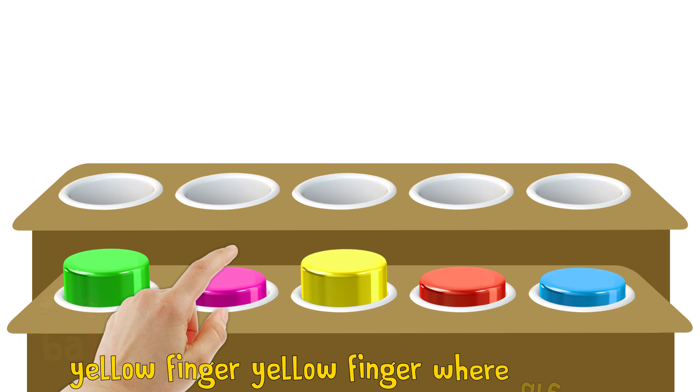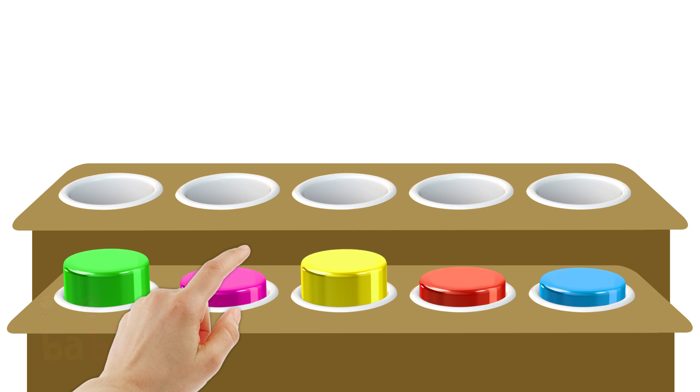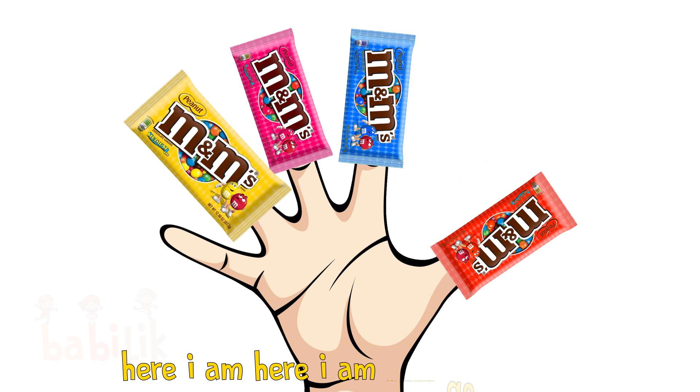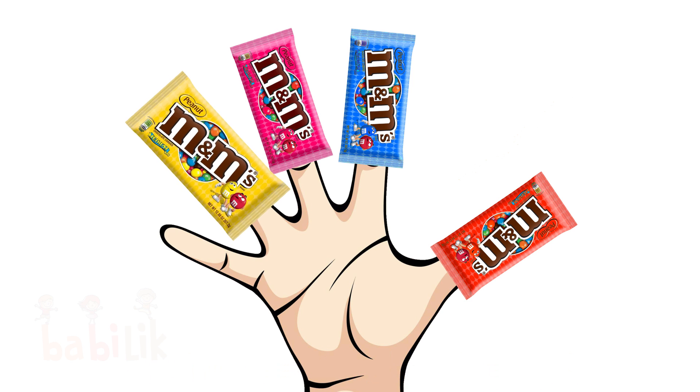Yellow Finger, Yellow Finger, where are you? Here I am, here I am, how do you do?